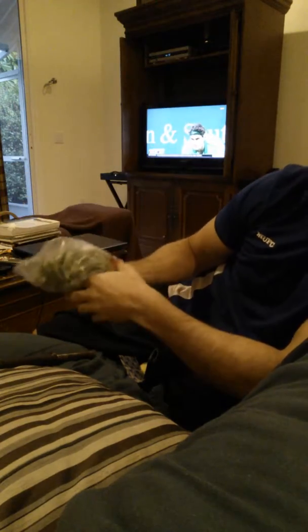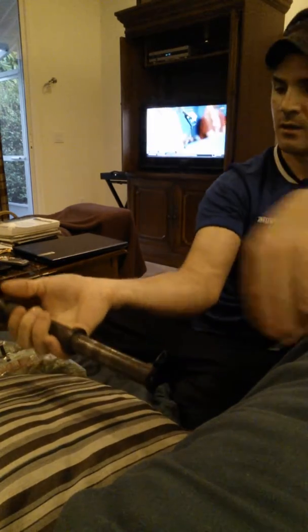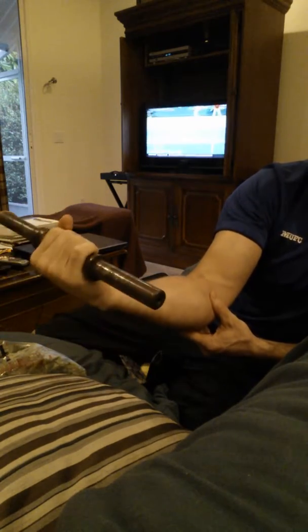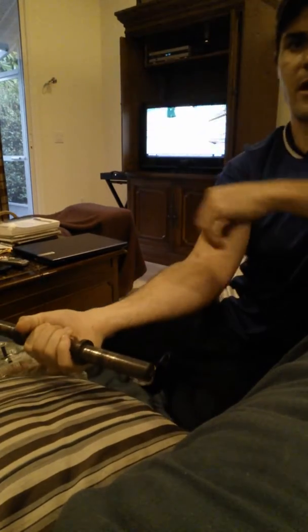All right, let's say it's been 15 minutes. Now, if you do curls like this it'll hurt — you want to stop. We're going to drive the new blood in now. Do a little bit, and also the opposite movement — decline — do everything in the opposite direction.